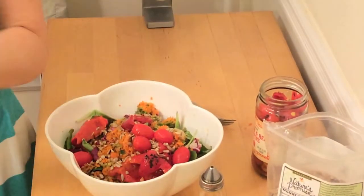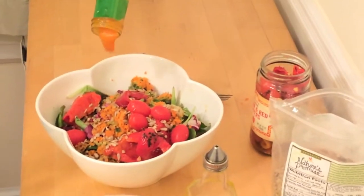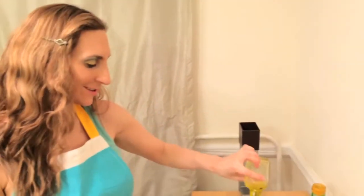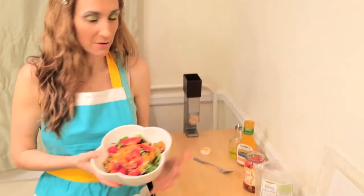And finish it off with some organic French dressing, and last but not least, some organic extra virgin olive oil. So this is just another example of one of my healthy concoctions using my juice veggie leftovers. Once again, I'm your host, Via Melissa, with Juice Your Veggies and Eat Them Too. Thank you.